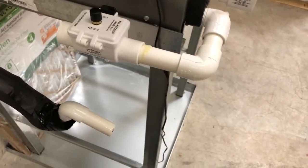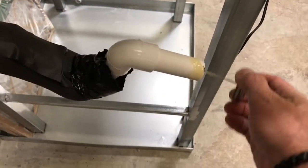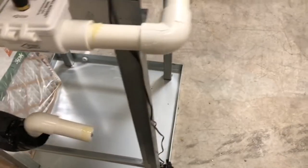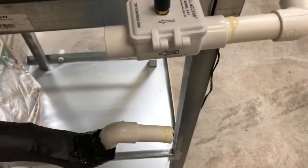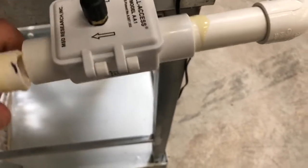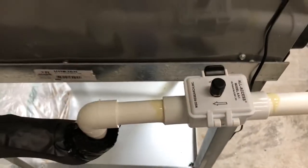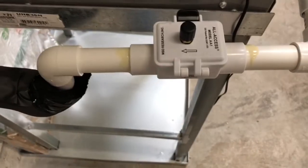We take a little glue and put it on the other end of the pipe, right around here. Then we take that and set that pipe right inside of this end of the device. And now with that set, we install the AA-1 clean-out device.